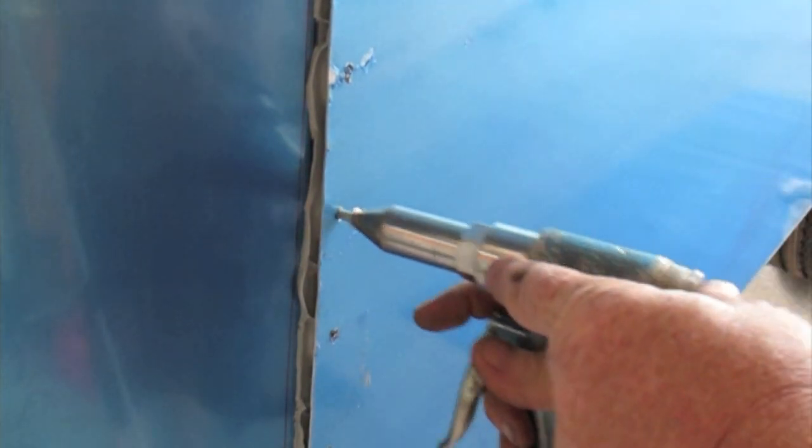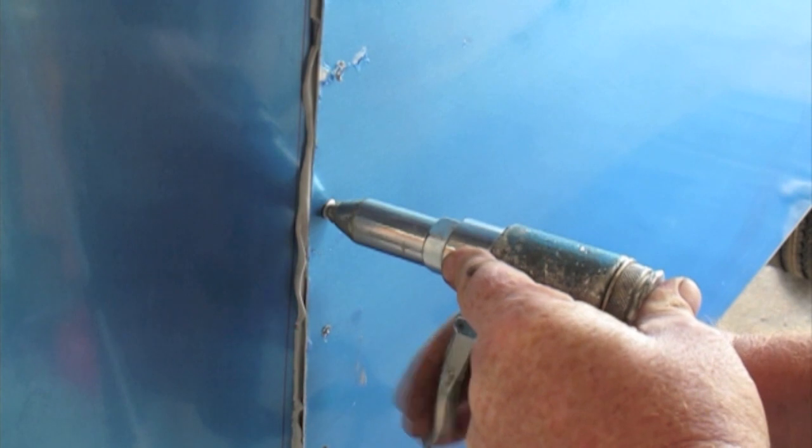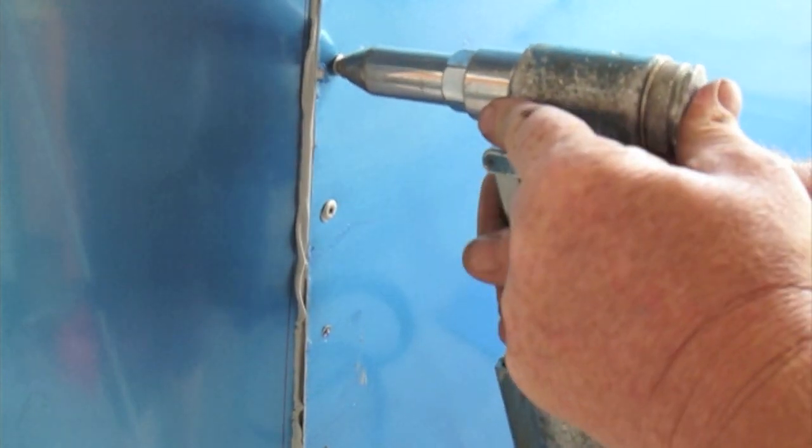You can see the Sikaflex oozing out — this just gives Greg something to drill against. We go along, drill them all, and then rivet. Once the hole is drilled you can just push a rivet through. You can see the Sikaflex oozing out around there, and that means we've got a good connection. So you just go along and rivet in every hole.